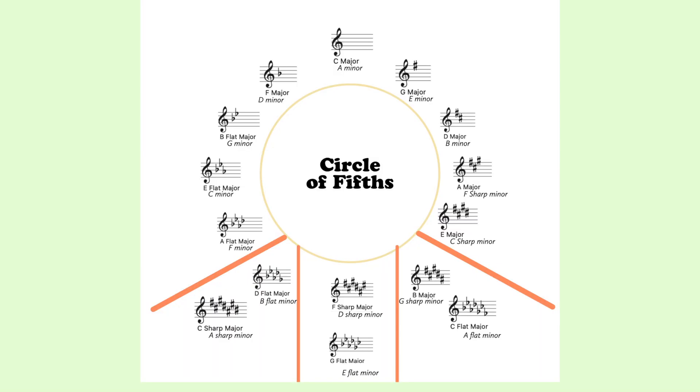That brings us to the concept we're going to learn about today, which is called the circle of fifths. This can best be thought of as a guide for learning all of your key signatures, and then you can determine which notes are going to be in which major scale. Let's take a look at the circle of fifths.